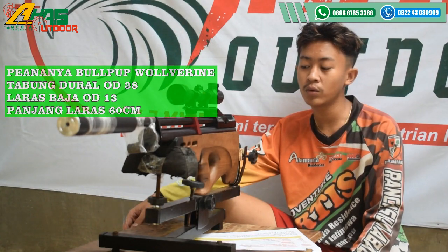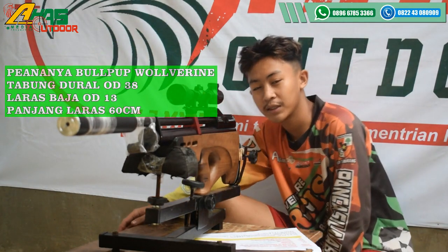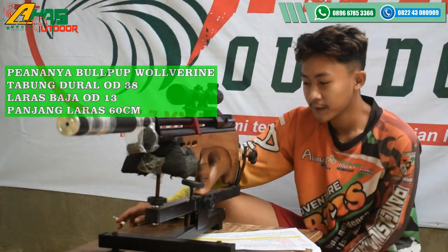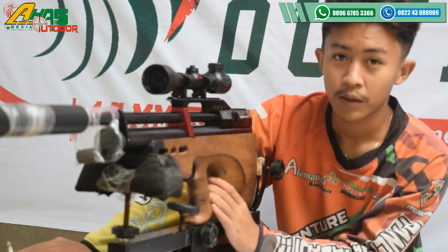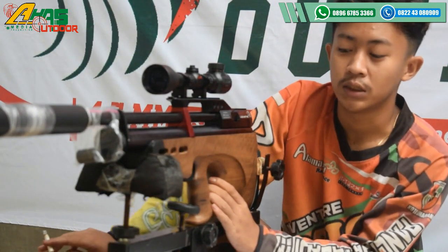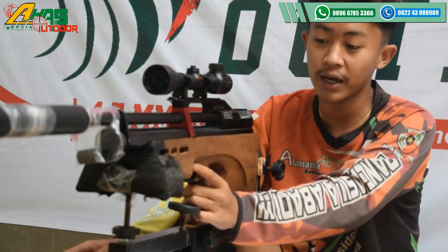Pesanannya yaitu Bulbuk Wolverine. Seperti ini barangnya, mantap sekali. Topernya ini menggunakan proper bulbuk, barangnya dari kayu. Sudah ada safety trigger atau pengaman picu di bagian picunya.